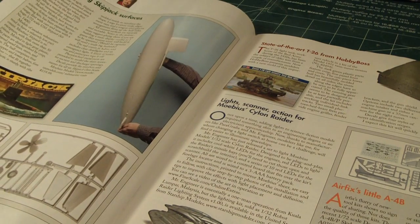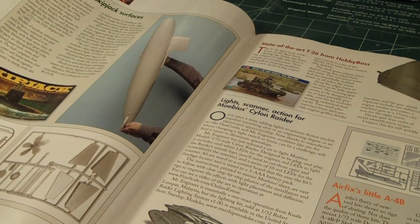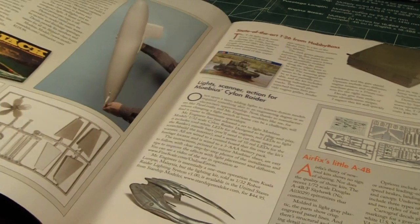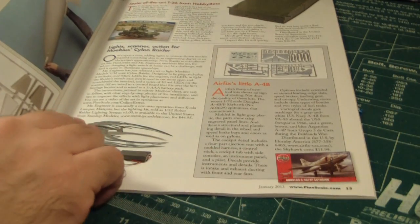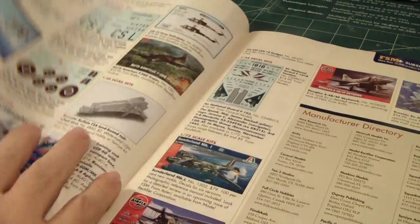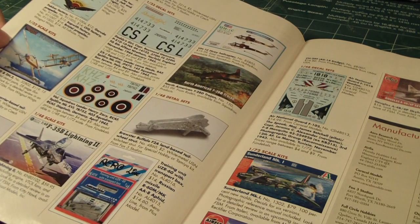Some LED parts and attachments to put on your Mobius Cylon Raider. Airfix is releasing a new A4B aircraft at 1/72nd scale. And here is pretty much the new products coming out in the next month or so.